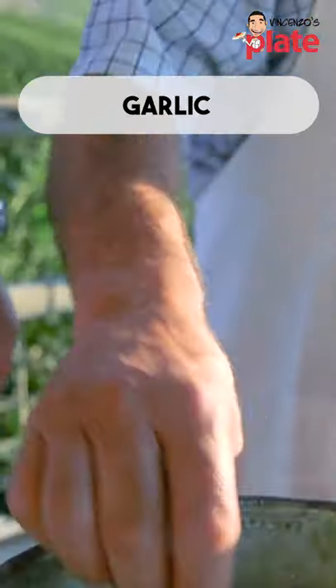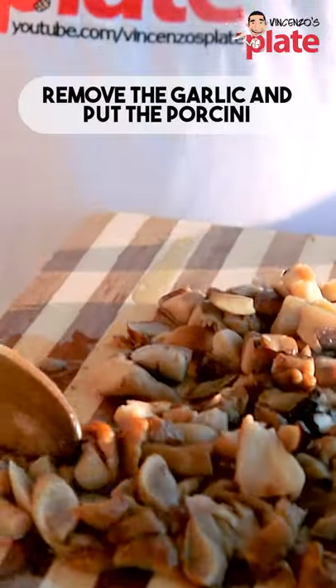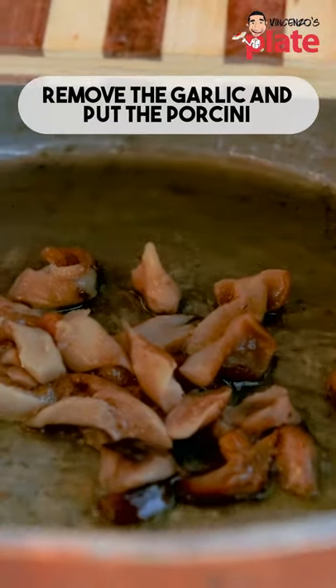We put the extra virgin olive oil in the saucepan. Now we put garlic inside. When the garlic is ready, you remove it and then you put the porcini inside.